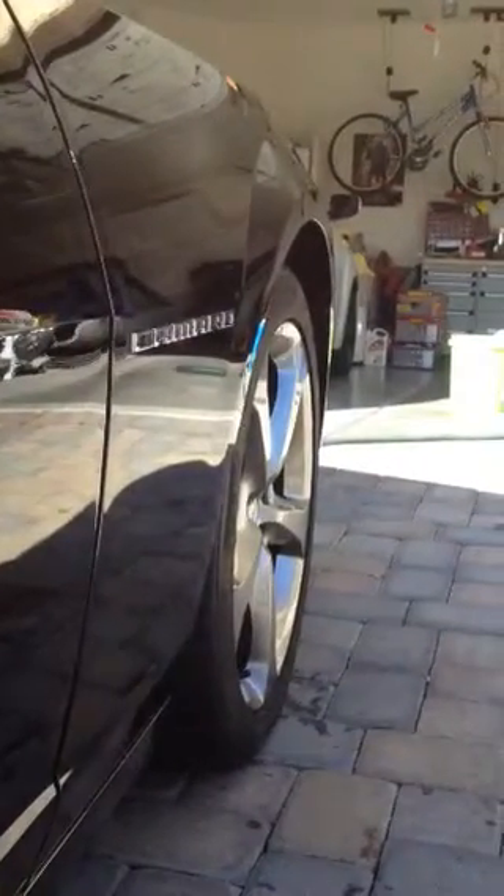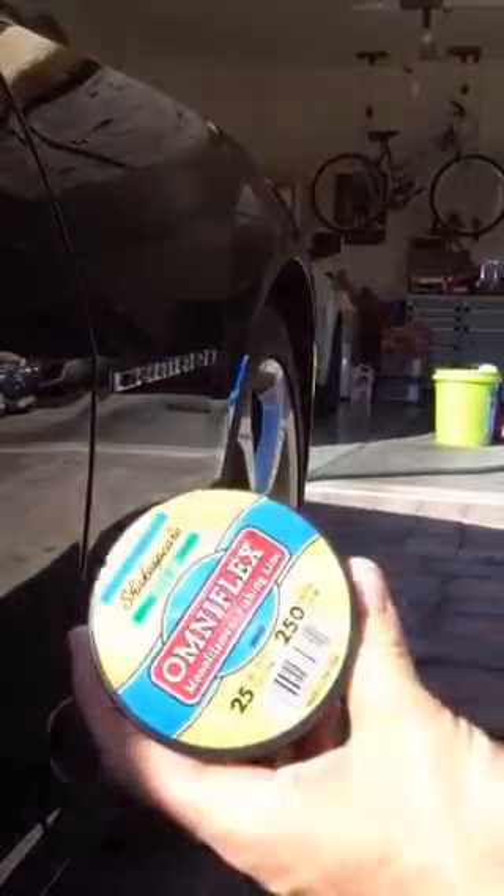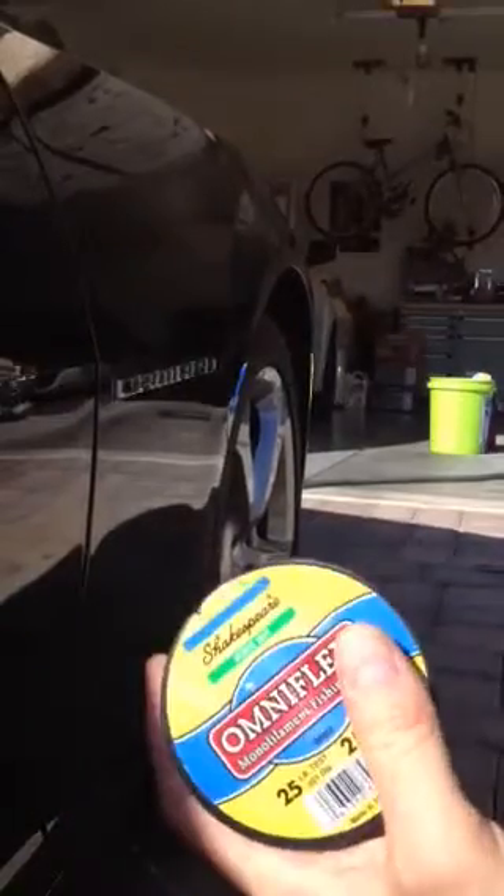Hello YouTube people. I just wanted to show everybody how to take the emblems off of a brand new car, or even an old car or whatever you have. It's very simple. All I'm using is a 25 pound test fishing line.